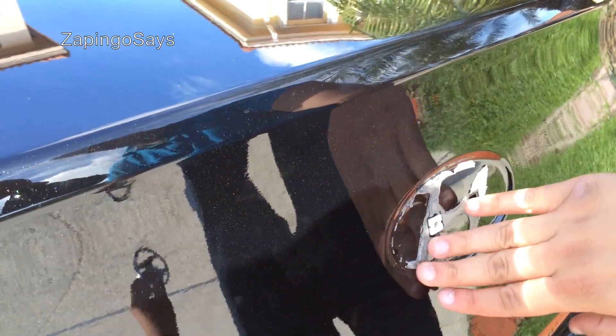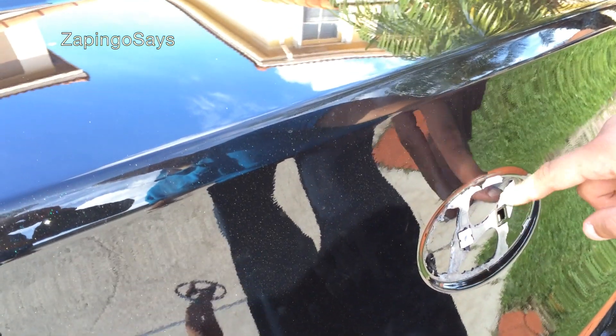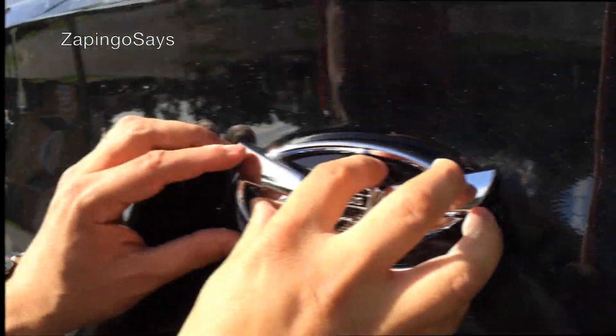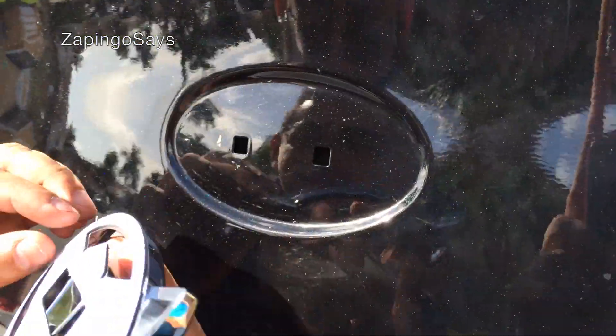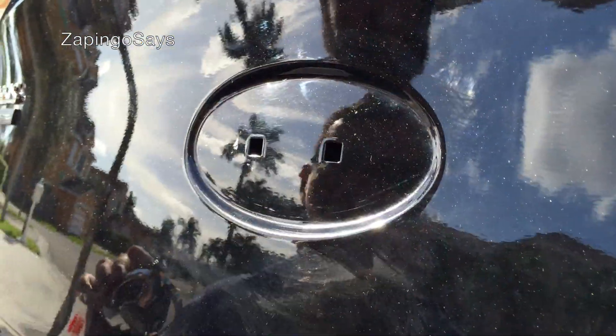After that, clean out the glue so you can paste the new emblem. After I have this clean, I'll show you how it's going to look. Clean everything, make sure you figure out where you want to put it, make sure everything goes flush, and then clean it again.